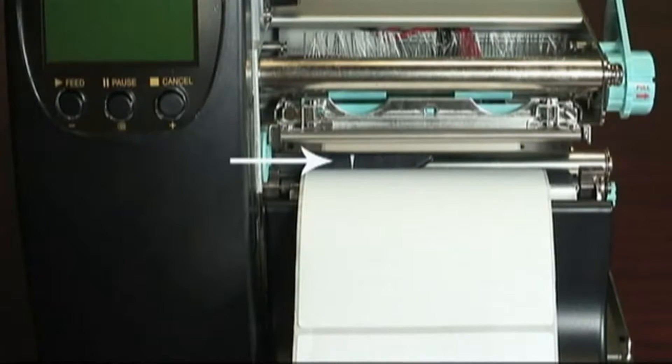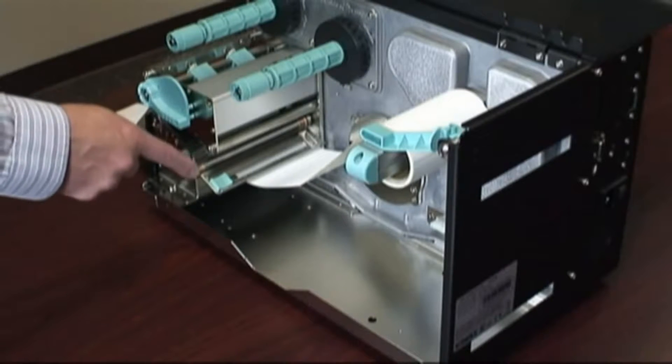Make sure that you do not put the ribbon through the label sensor. Push the paper guide up to the edge of the liner.